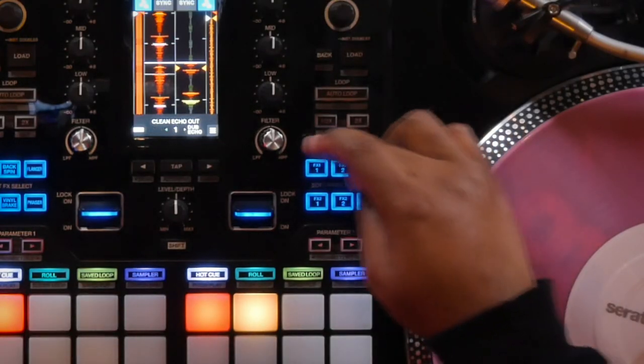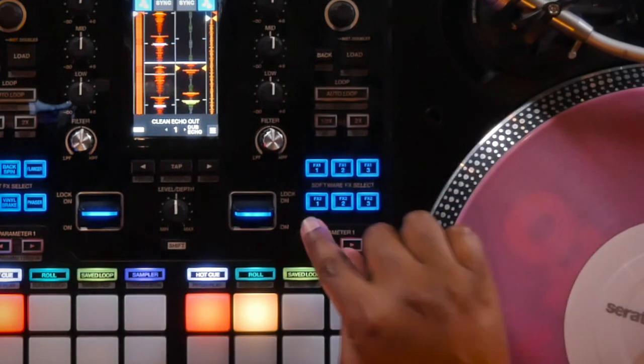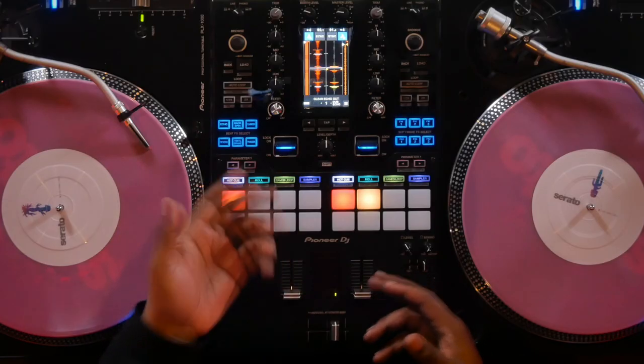Similar to the S9, in the software effects section of the mixer your top three effects are for your left channel and your bottom three effects are for your right channel. Both the fader and sound card have been upgraded with this mixer as both Pioneer and Serato listened to your feedback. There are so many new features to explore including touch MIDI and mashup mode, which we'll get into in future videos — so check out our YouTube channel for that. These are my top five basic tips to get you up and running on your brand new S11. This is Sonny James, West Coast Artist Relations for Serato in downtown Los Angeles. I hope this has been helpful — see you guys soon.